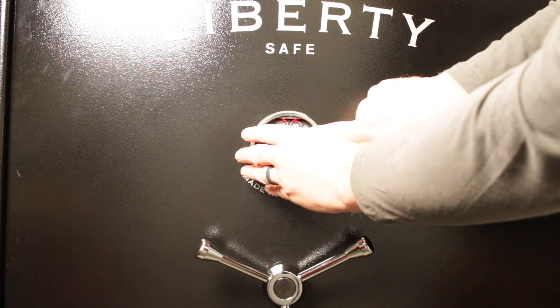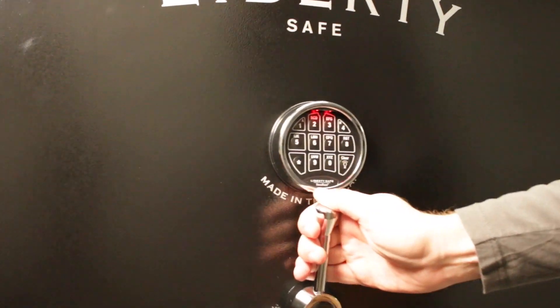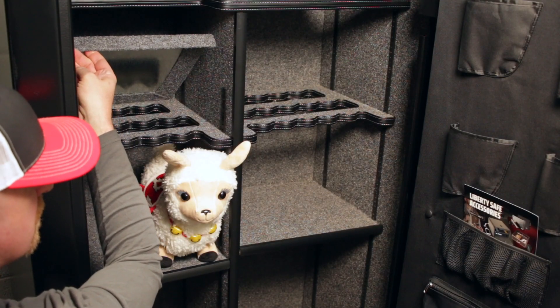Out front there's an electronic lock. I do like that, and my local gun store got me set up exactly the way it needs to be and walked me through it, but I flipped through the directions as well. It's easy peasy — no big deal to get set up.